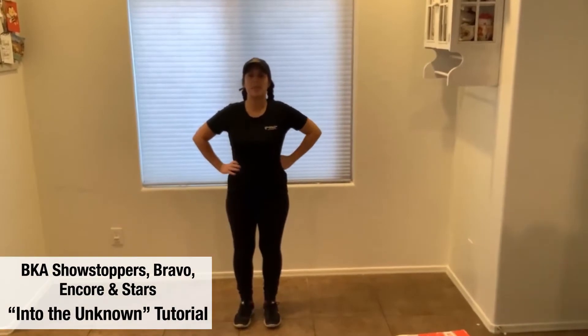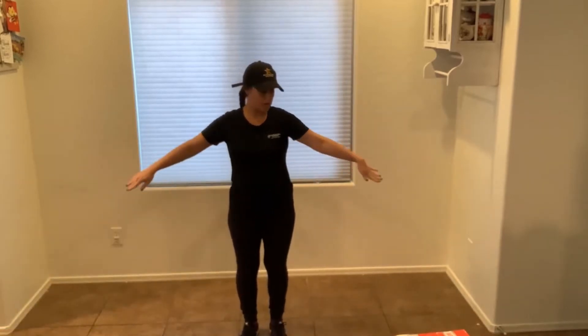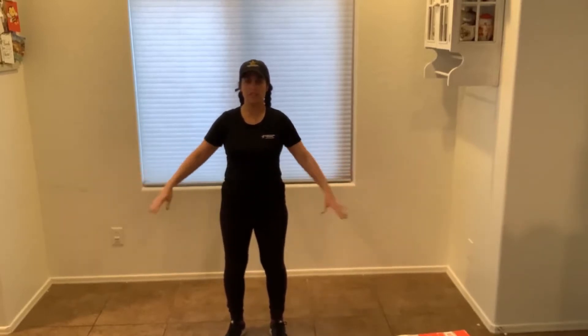Hi everyone! I'm going to teach you step-by-step how to do the Into the Unknown dance. You could do it in this amount of space because our entire performance company is going to do this as our big opening dance number. So you won't need a lot of space and you could do this in your very own house. You probably know the first minute and a half of it from classes we did already. I'm going to go through that and then continue.